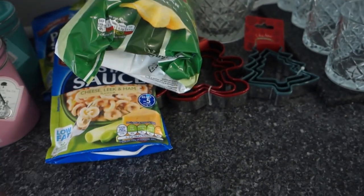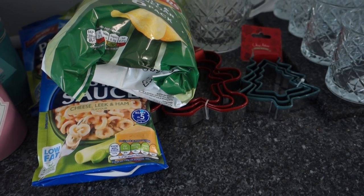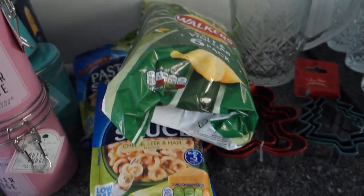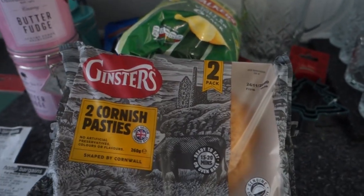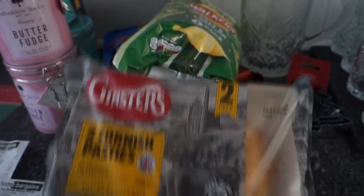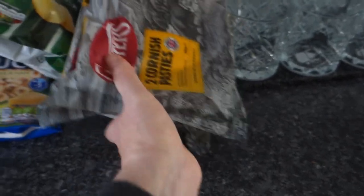The crisps were £1.25 for the six-pack. I also picked up Cornish pasties — my other half loves them and I like them too. These were a pound a pack and I picked up two of those.